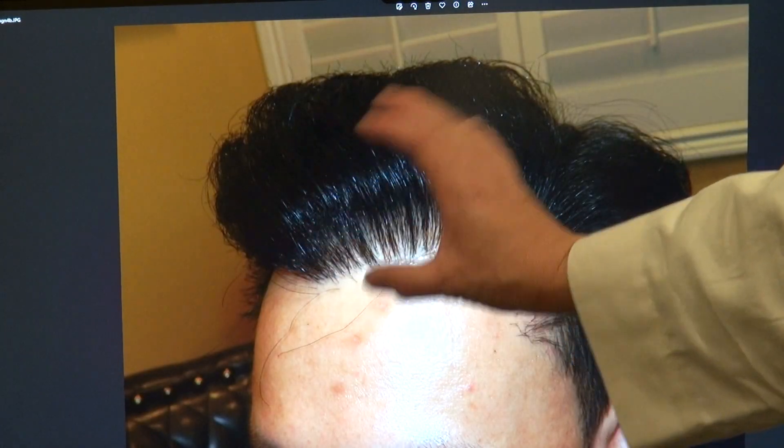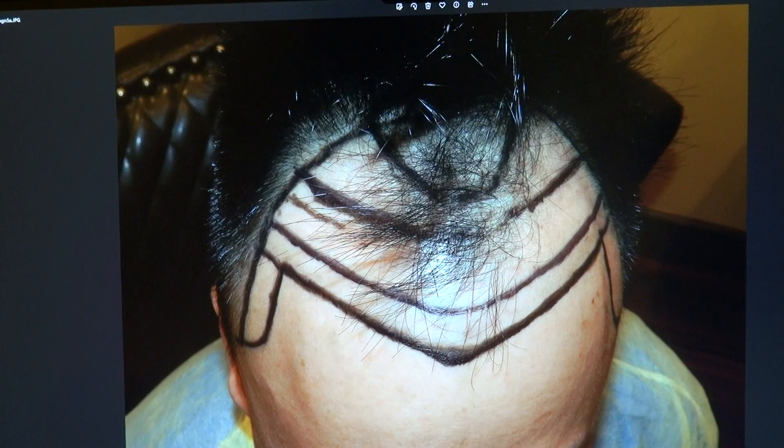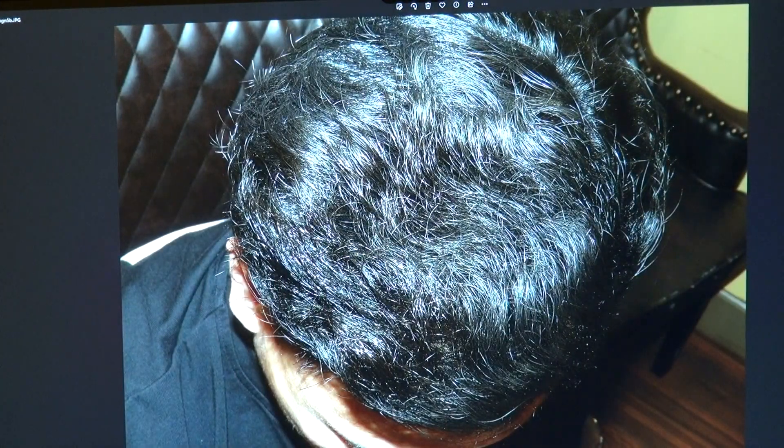Look at how nice it is. Look at the volume and the density as well. That's the bird's eye view looking down, and that's where he is now.